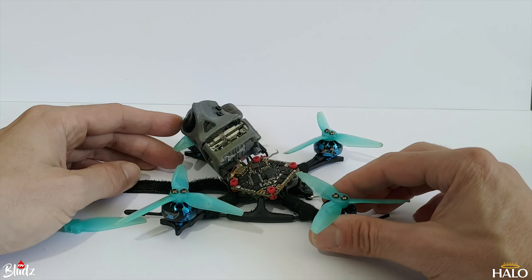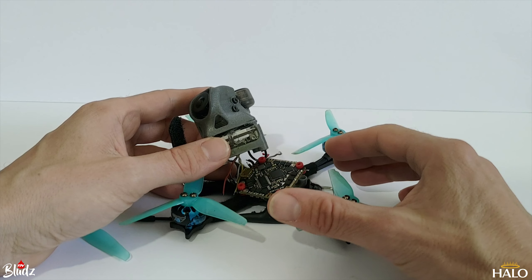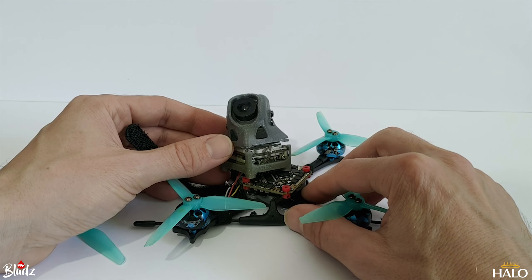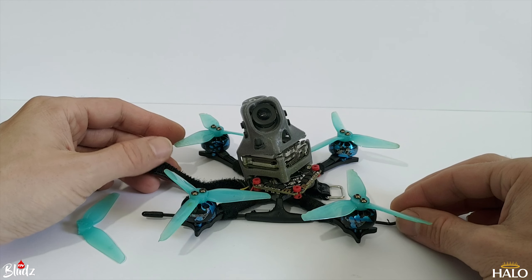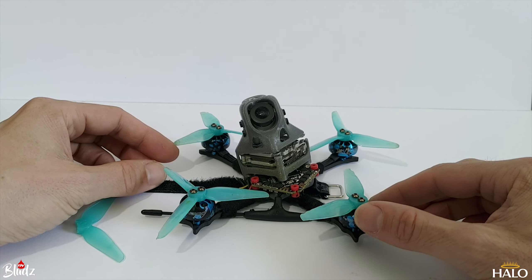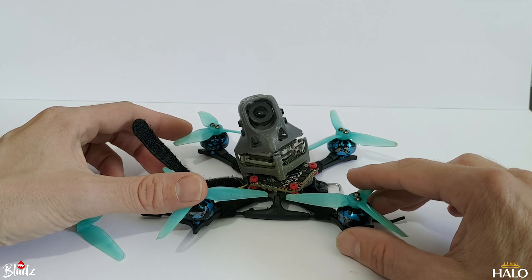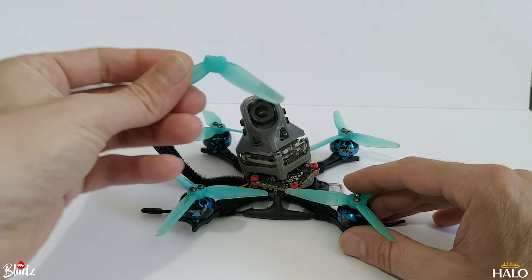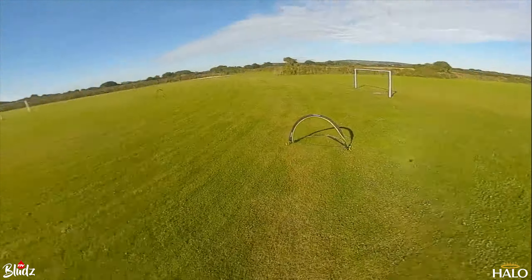As you can see from my previous video, it flies really good. All of that was done on stock default PIDs and filters — I didn't even bother touching the PIDs because I was just having too much fun flying it. It wasn't flying perfectly as you'd expect, but it flew good enough to enjoy. I went out to a little wooded spot local to me, set up a little bit of a track, was whizzing around it, and it was taking loads of hits. I actually broke the first prop, so I'll play the whole crash reel and show you all the crashes.